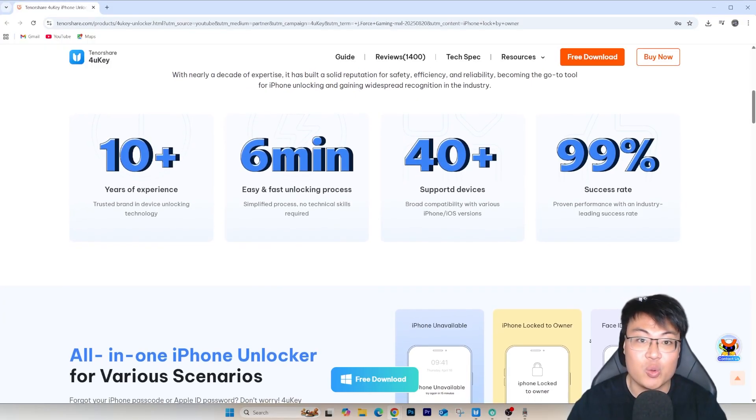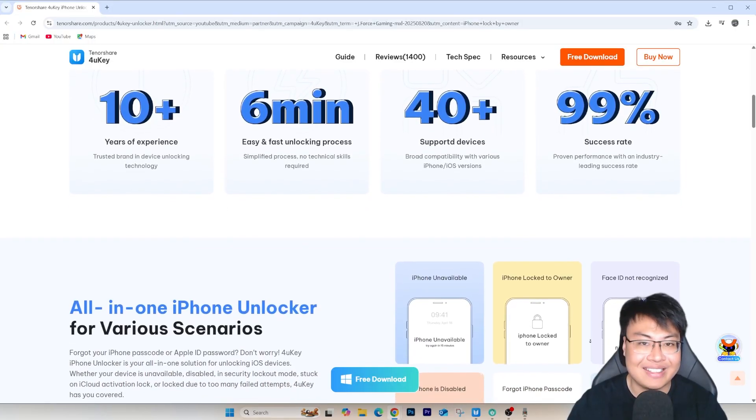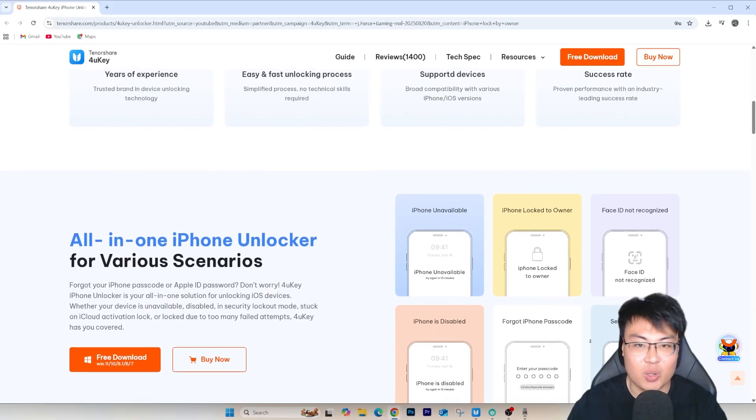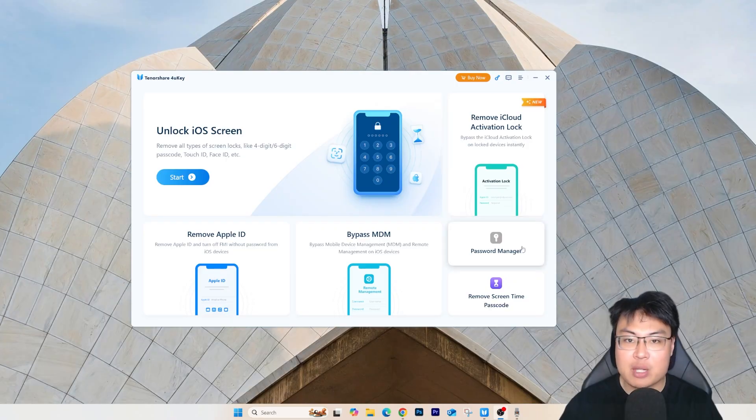I'm going to show you the software itself and its features, then a full demonstration of how it works so you can reset your iPhone without a password in less than five minutes. The software has many features: unlock iOS screen, remove iCloud activation lock, password manager, remove screen time passcode, bypass mobile device management lock, and remove Apple ID. Today we'll be focusing on unlocking the iOS screen.